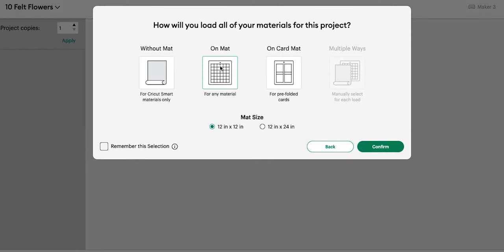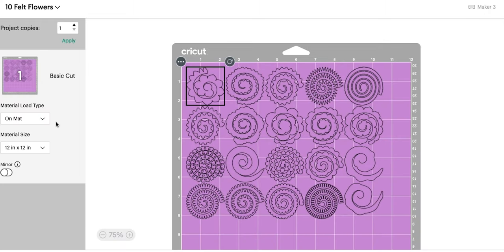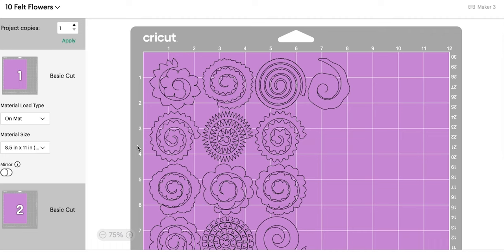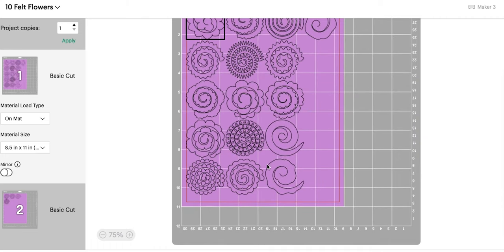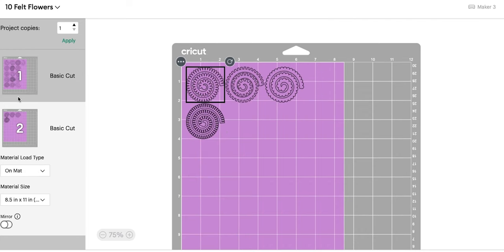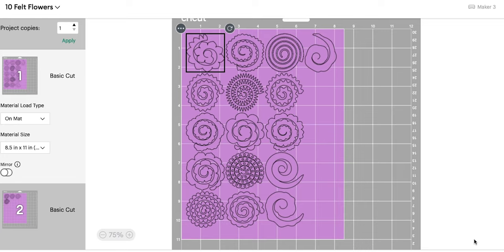We are going to cut on a mat because we're doing felt. I am going to change the material size because I'm using a standard eight-and-a-half by eleven letter-size piece of felt. I need to arrange it on that felt, and it's going to put a few on a second sheet — which is fine. We can cut two sheets of felt.